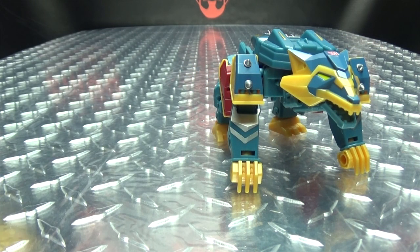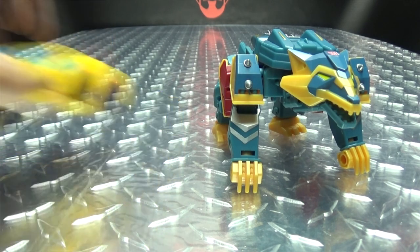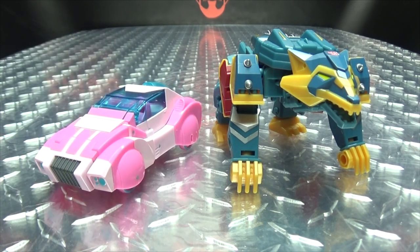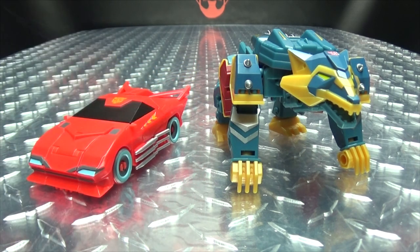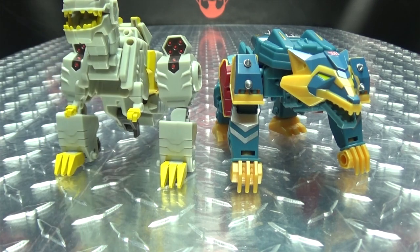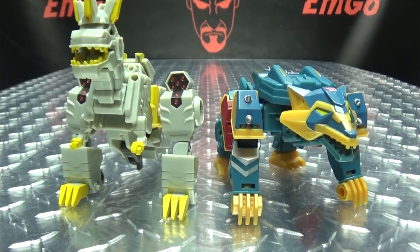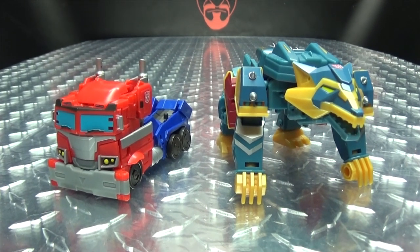For comparison, here he is with Bumblebee, with RC, with Hot Rod, with Grimlock, and with Prime.